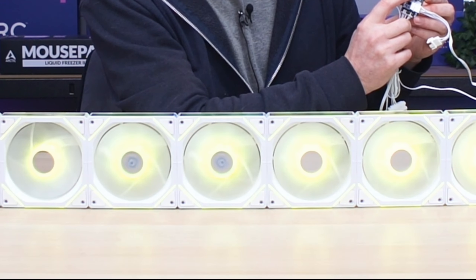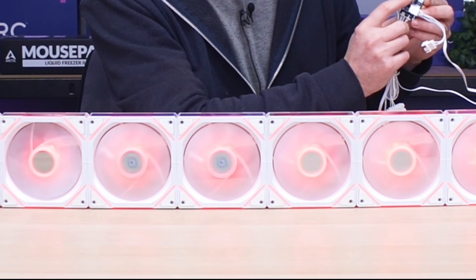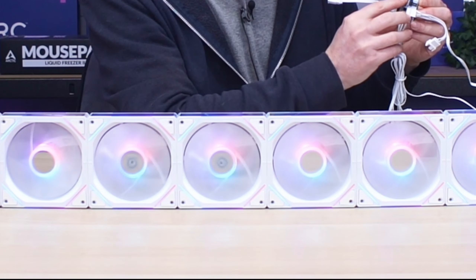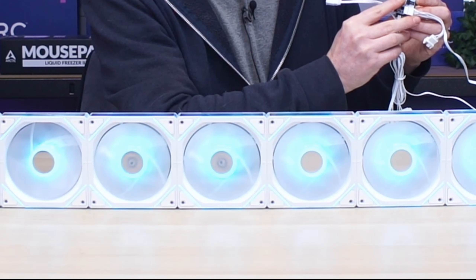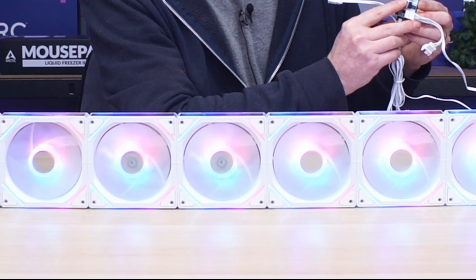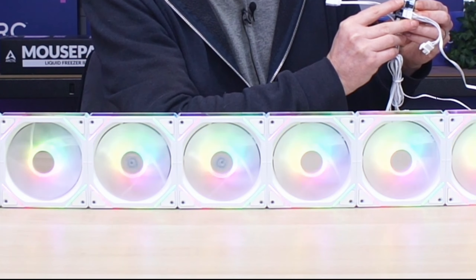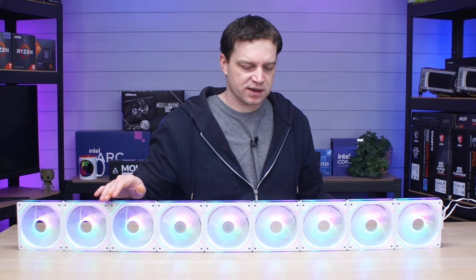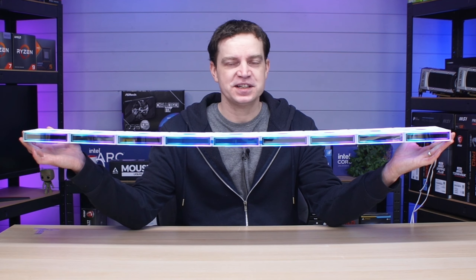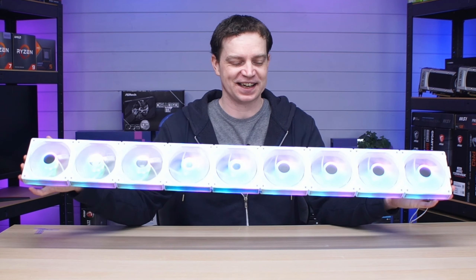The controller has a little switch to cycle through colors — static colors, a purple-blue-red blend, a merged pink-blue-red, and eventually back to rainbow. The infinity mirrors look fantastic all the way down the sides. I'm pretty impressed we managed to get this far with all nine fans running.